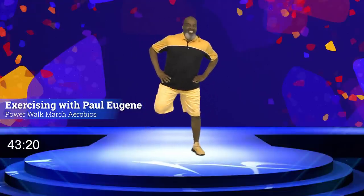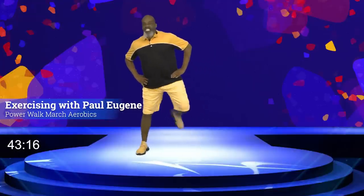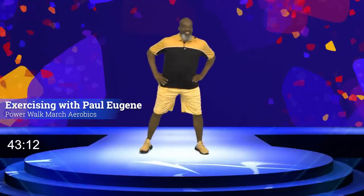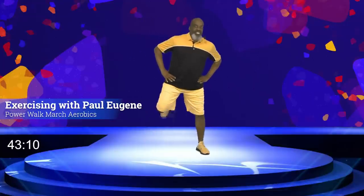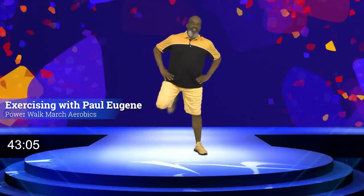Again, give me eight more, seven, six, five, four, three, and two, and one. March, march.